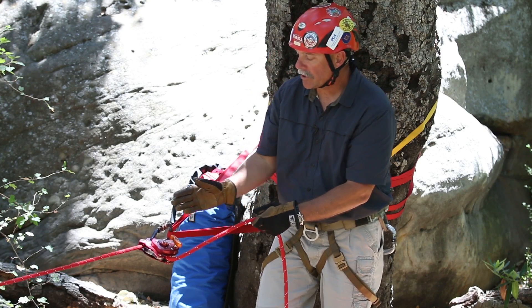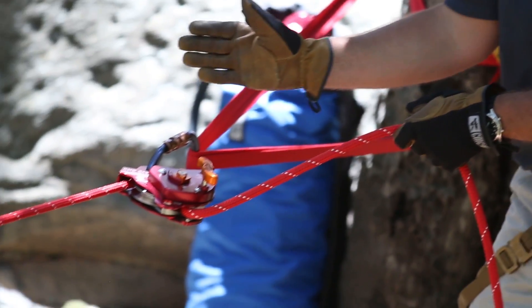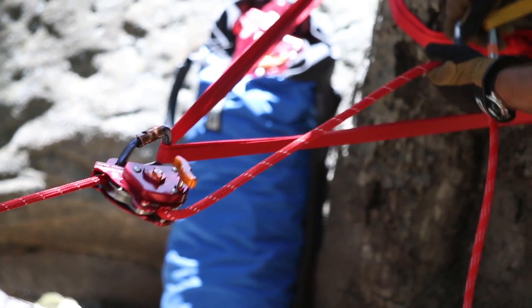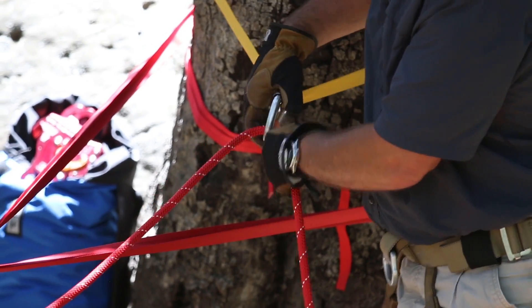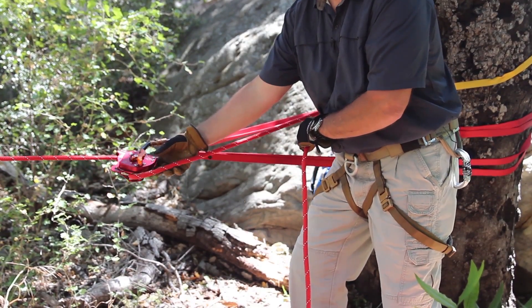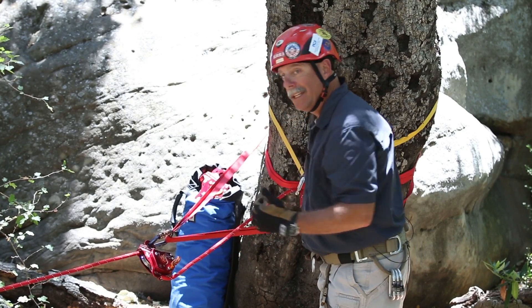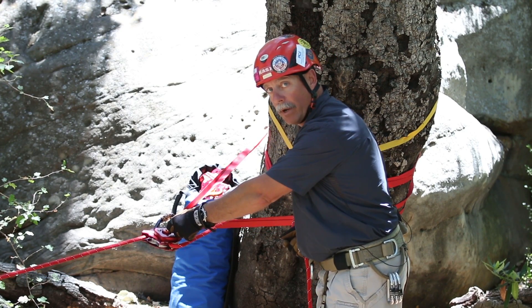If I'm in a situation where my anchor is very short and it's up against a wall or some place that's close — a piece of fire apparatus or equipment — I can do a redirect through a carabiner, which maintains that good approach angle of the rope into the v-groove. I may need to change my body position, but then I can lift up and lower the load that way.